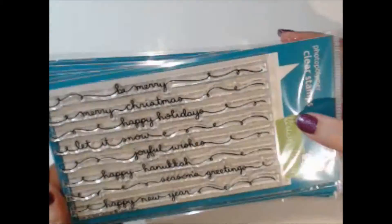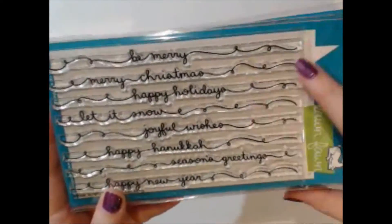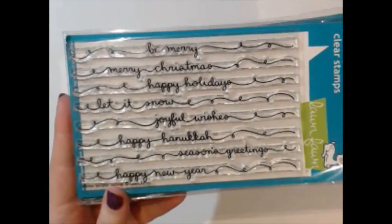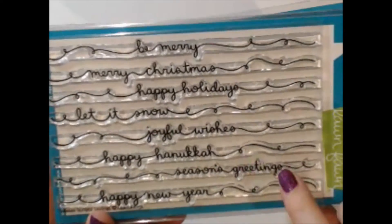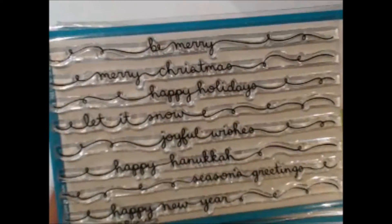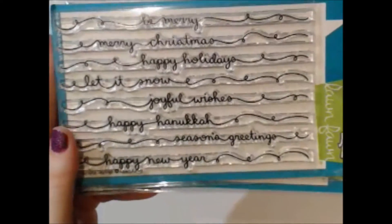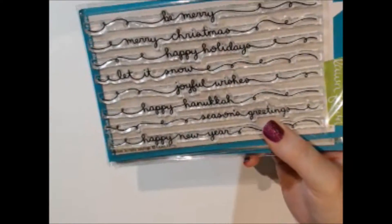Jumping back to wintertime, this is the Winter Scripty Sayings set and I just love these — you get a ton of stamps with multiple different sentiments so you don't get sick of saying Merry Christmas to every single person. It also includes Happy Hanukkah, Happy New Year's, and Season's Greetings, which is safe to send to anybody. A great set to have for the holidays.